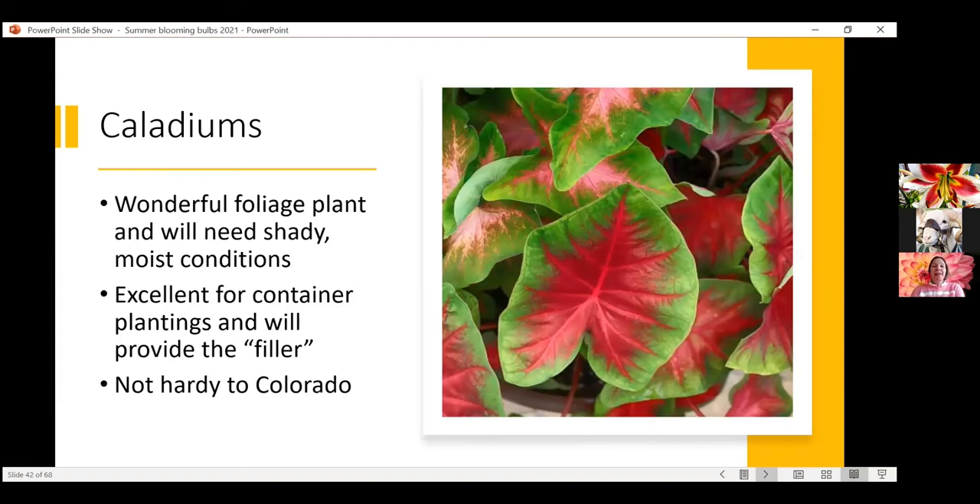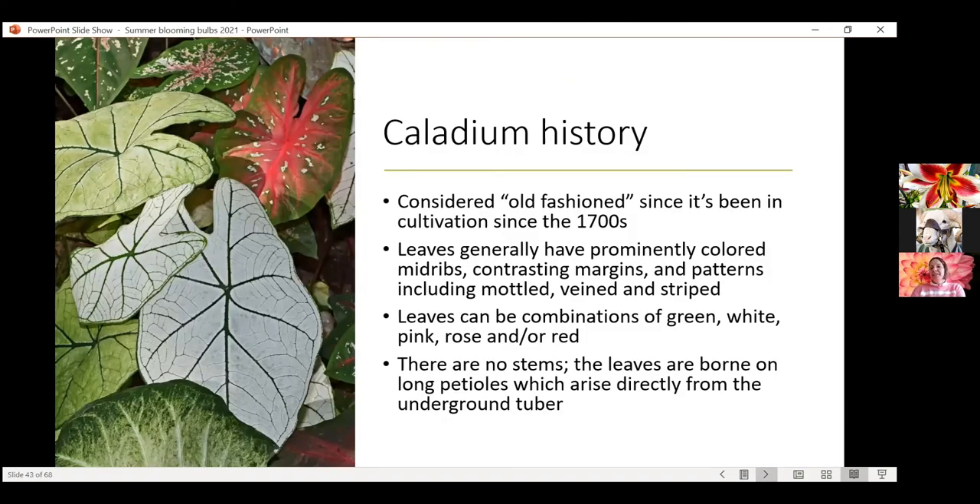Moving on to caladiums — another amazing foliage plant. If you haven't grown caladiums, give them a try. This is one that will actually do well in shady conditions, unlike all the full-sun plants we just talked about. So this is a great way to brighten up a north-facing porch or under a tree in a container. These will give you a lot of color in a darker space and are perfect for containers. Not at all hardy to Colorado, so this is one that definitely needs to be overwintered appropriately. Caladiums have been around for about 300 years since the 1700s — a very old historic plant.